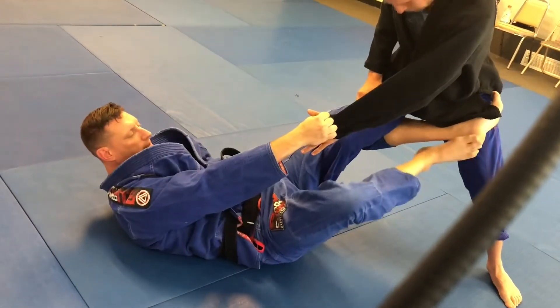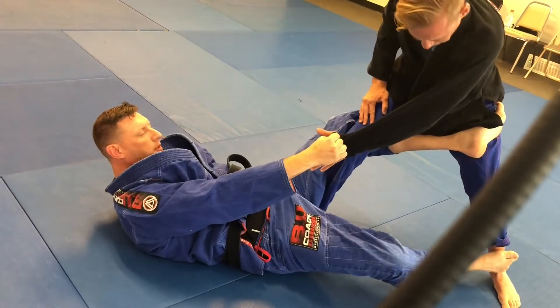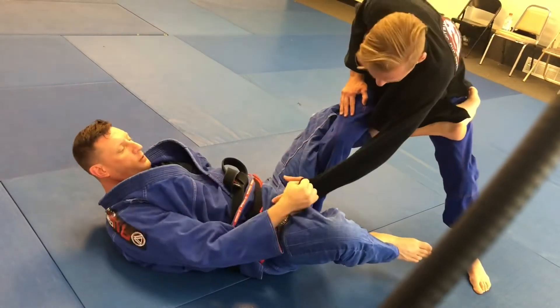So in essence, right here is the climbing sweep. When I get my foot all the way across, he can no longer step forward. So if I pull him forward, he's just going to fall.